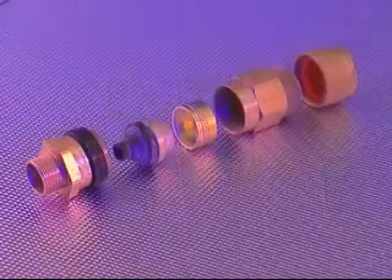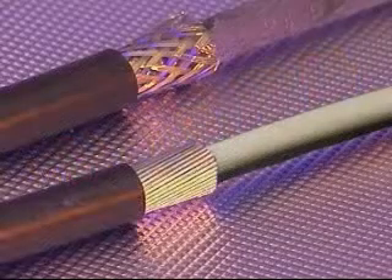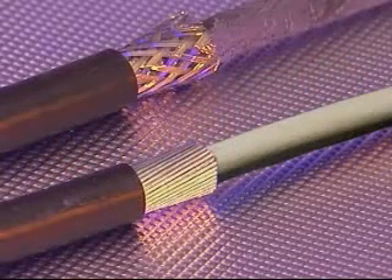This cable gland accommodates all types of elastomer and plastic insulated cable, incorporating all types of armor or braid, the most common being single wire armor and wire braid. In addition, this cable gland is suitable for cables which exhibit cold flow characteristics.